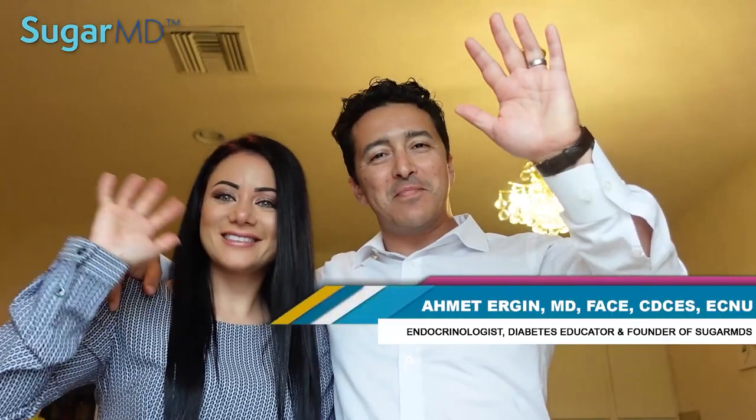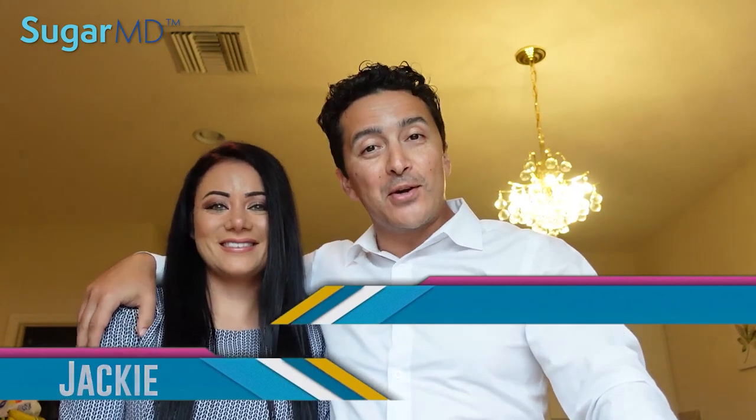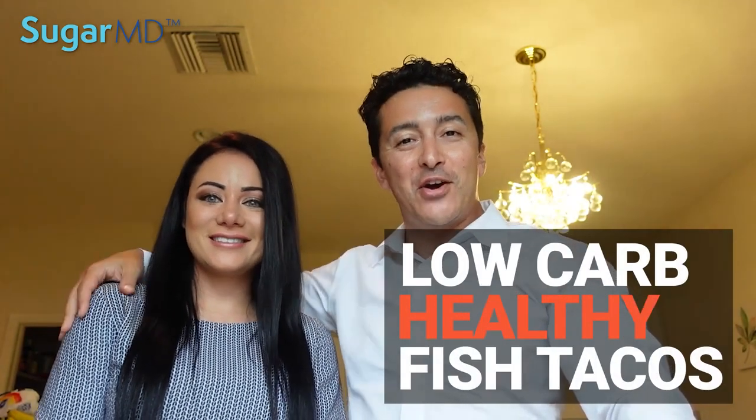Hi guys, SugarMD here and my lovely wife Jackie. Today we are going to make a recipe. What is it Jackie? Low-carb healthy fish tacos. I know my patients with diabetes love recipes like this. Let's get started guys.